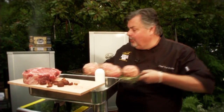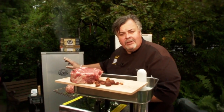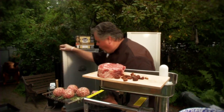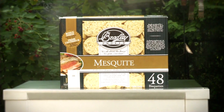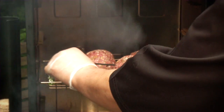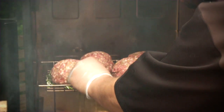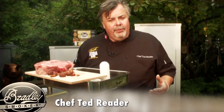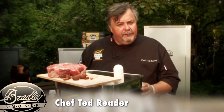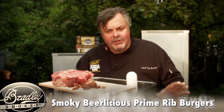We've got them on the rack sitting on the rosemary. Our smoker is set at 250 degrees. Open it up — smell that mesquite wood. Put it on the middle rack. We're going to put our probe in; we're looking for an internal temperature of 160 degrees. I like a medium burger, which is about 140 to 145 degrees, but to be on the safe side, well done is the way to go.